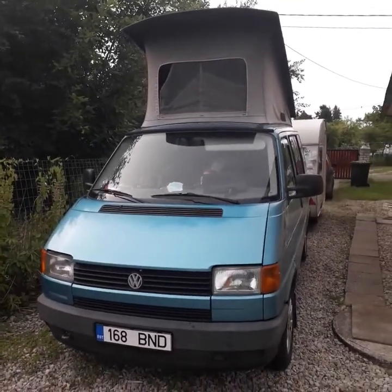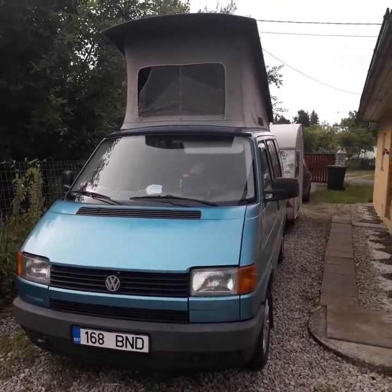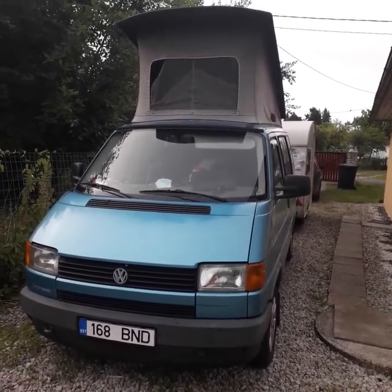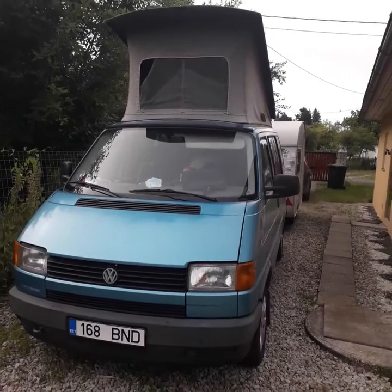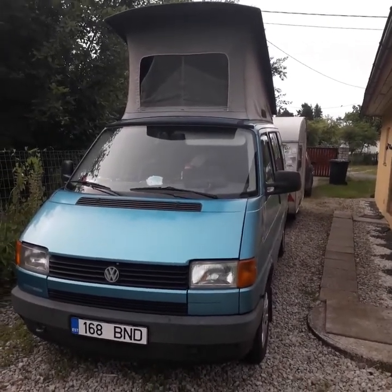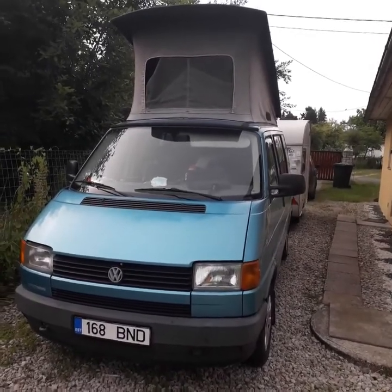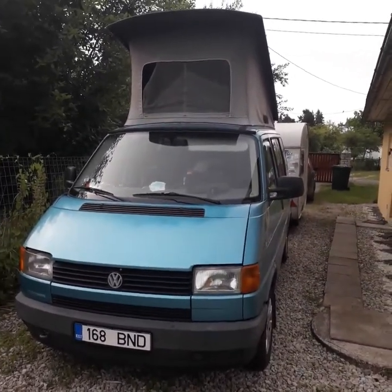Hello everybody and welcome to my channel. Sonic Jensen here again about caravanning. This time we are talking about my Vestfalia — it's a Vestfalia T4 California from 1992, and being a wonderful car, it is currently being prepared for our trip very soon.